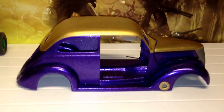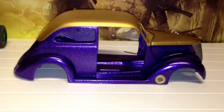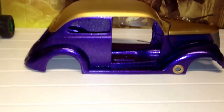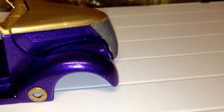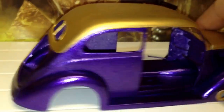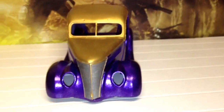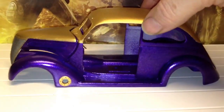You probably can't tell - it probably looks blue to you guys, but it's actually quite a large metallic purple flake. You might just be able to see hints of it possibly. I've two-toned it - I quite like that combination, it suits it pretty well actually.